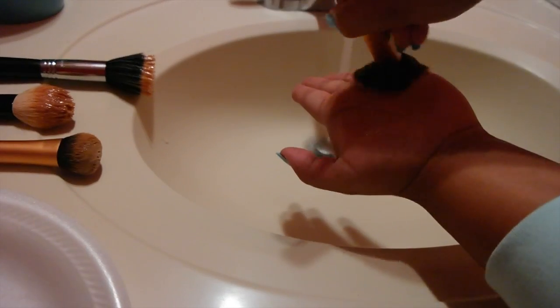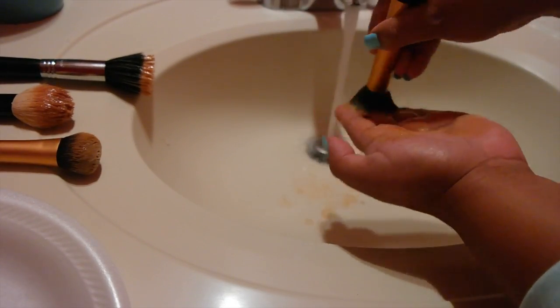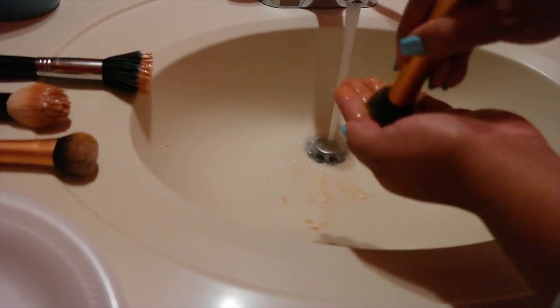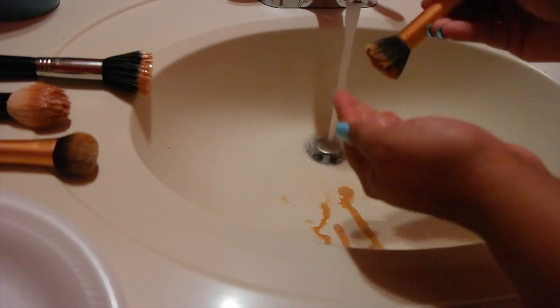Once you have all your brushes soaked in with the wash, put the water on medium. Use the back of your hand and your palm — just brush and wash, moving the brush against your hands to take off all that product. As you can see, the product is right there coming out.